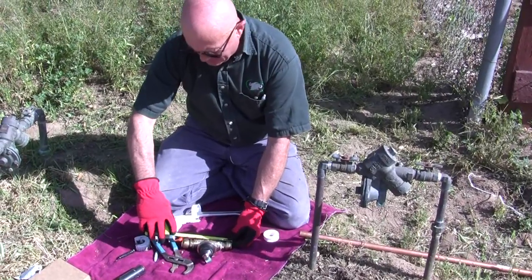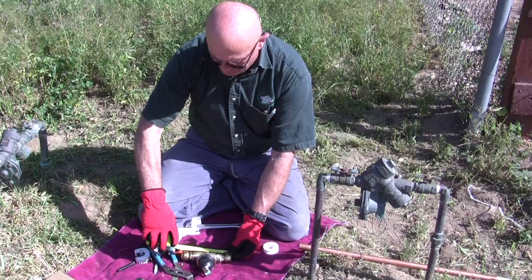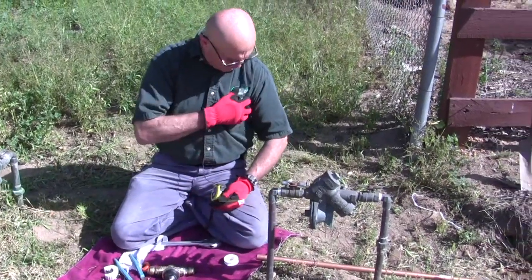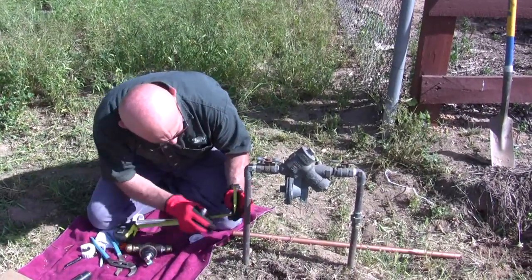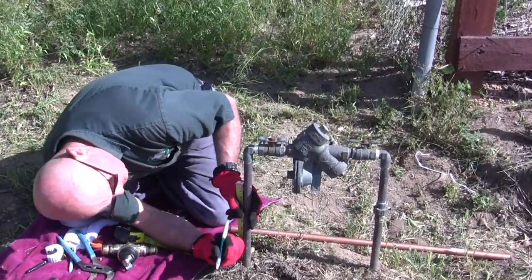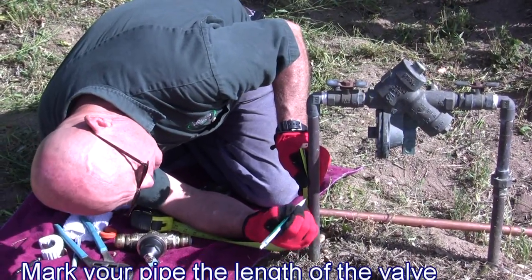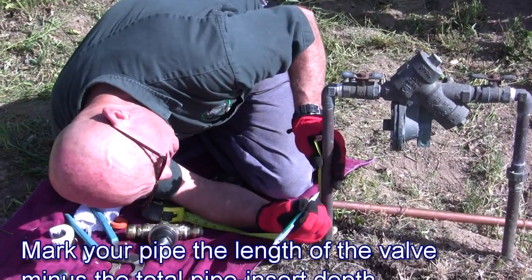We have six and a half inches total body distance, so I'm going to take two off of that — it's going to be four and a half inches. So I'm going to take four and a half inches off of this riser here. Like I said, it doesn't matter if this is the pipe going into your house or into this valve — this is the water going to the building, and in this case it's also going to the outside yard, which is why we're doing this: the pressure is just too high for the yard watering.